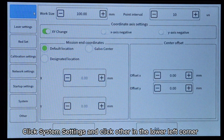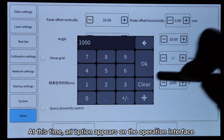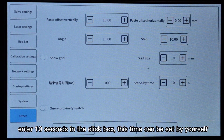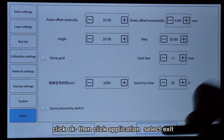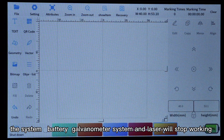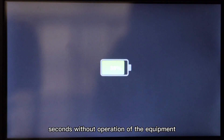Click System Settings and click Other in the lower left corner. An option appears on the operation interface for standby time — enter 10 seconds in the click box (this time can be set by yourself), click OK, then click Application, and select Exit. At this time, the system, battery, galvanometer system, and laser will stop working and enter hibernation state after 10 seconds without operation.